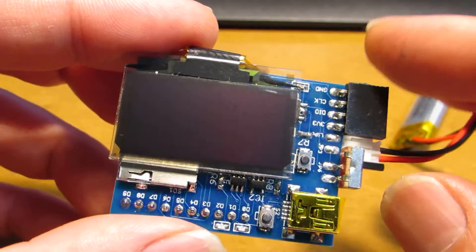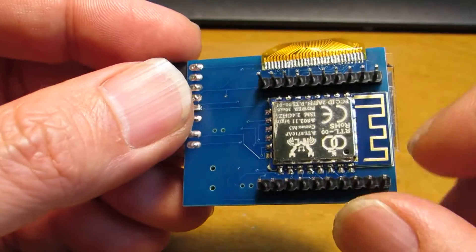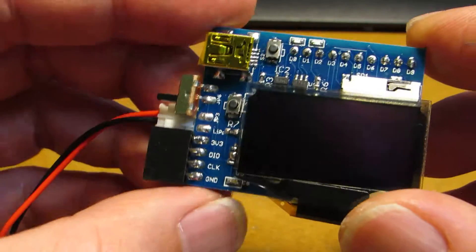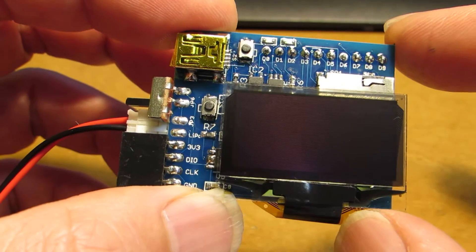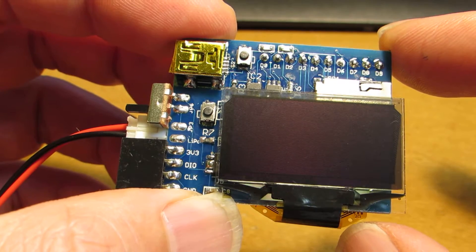Hello, today I have two things to show. The first one is this module consisting of the RTL-S710. You can see the screen is bigger than the previous one — it has a 1.3 inch display. The driver is SH1106.